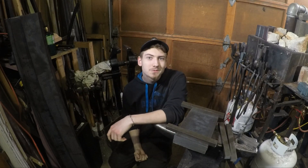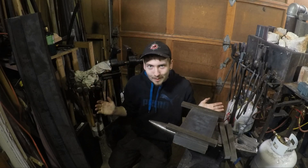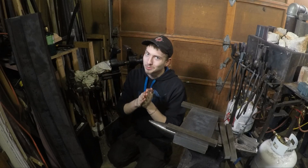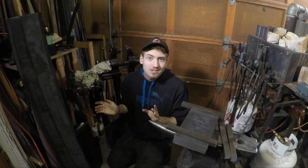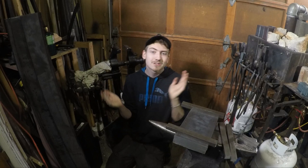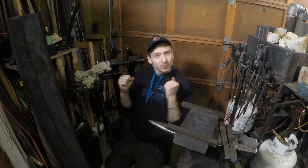Hello everyone, welcome back to another episode of Tool Shop. I'm very excited for another tool build, and I'm going to be starting — I have no idea how long this series is going to be yet, I don't know if it's going to be a series or just a single video — but I'm making a hydraulic forging press.